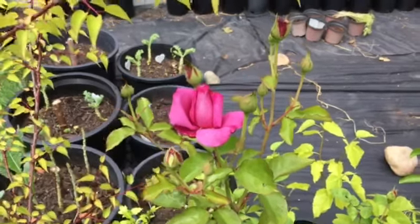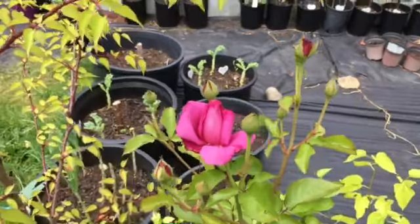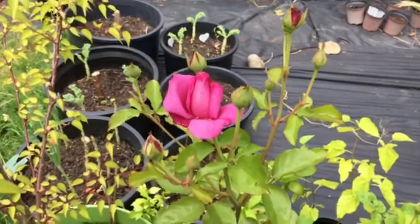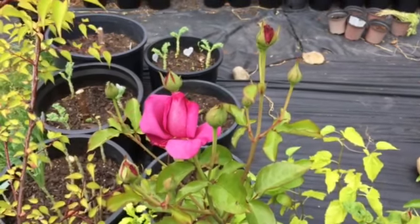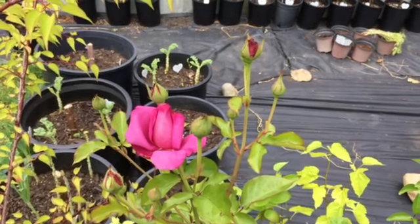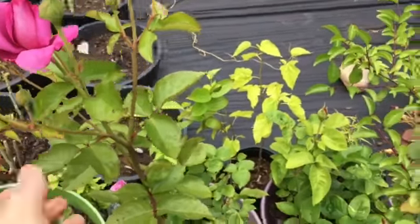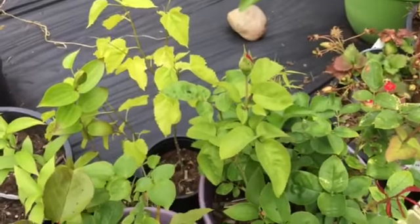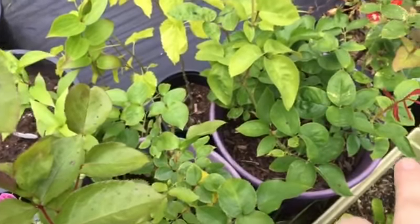I was noticing this looked like a different leaf pattern up at the top here. This is a vigorous growth that came from the bottom of the rootstock section of the plant. I had no idea they even did rootstocks with roses, but I put two and two together when I saw this come up at the top, because tea roses have individual stems for their roses — like over here you can see this long stem coming up.